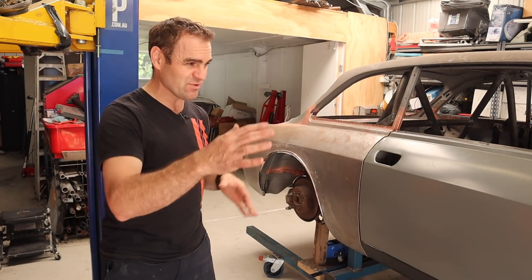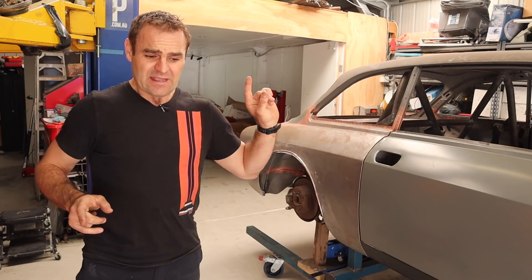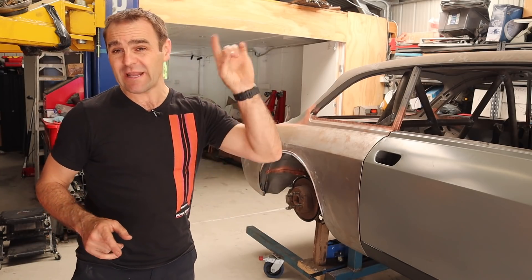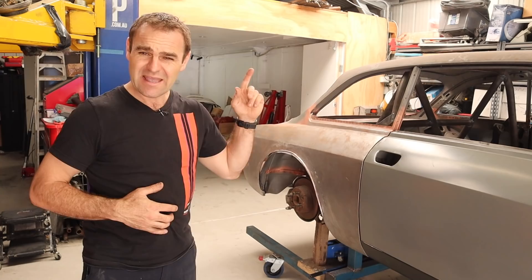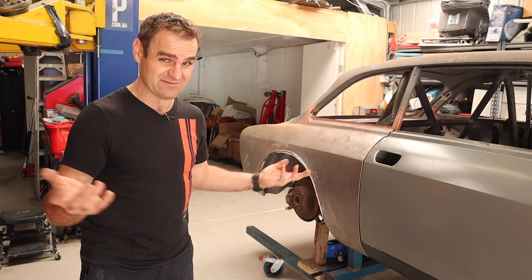The right look to match with the bonnet bulge and everything else - I am quite happy. If you missed out on that, I'll put a link up above so you can catch up, and if you're not subscribed, please think about subscribing. It does help us out.